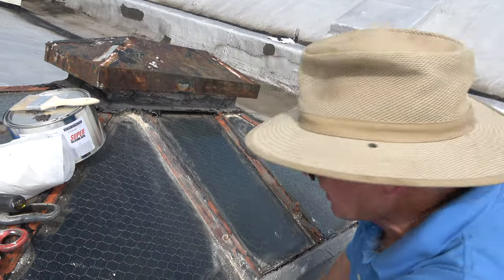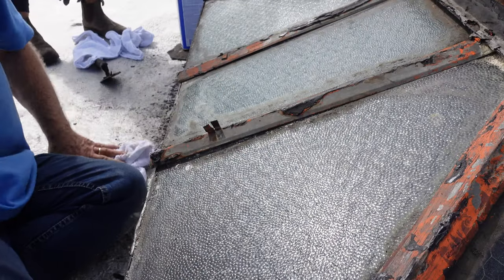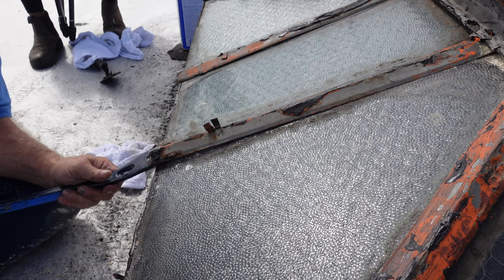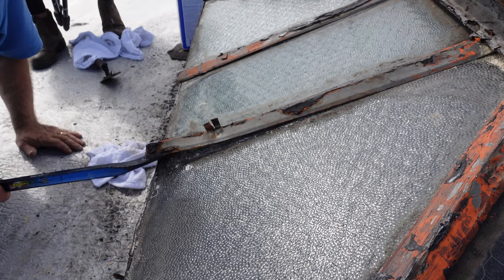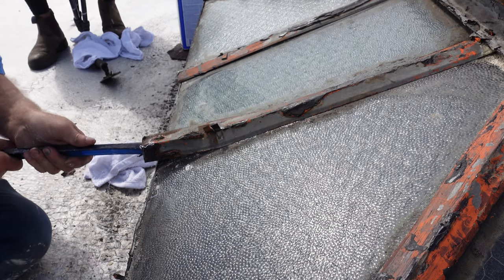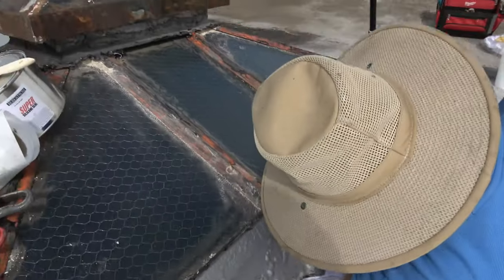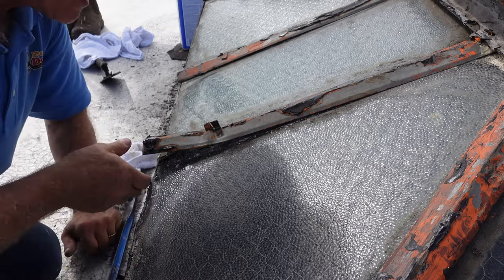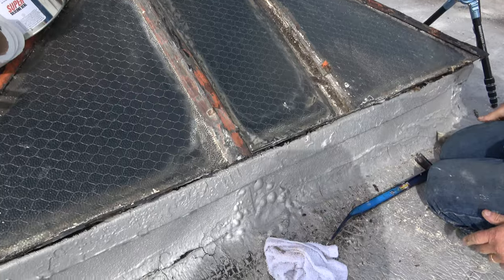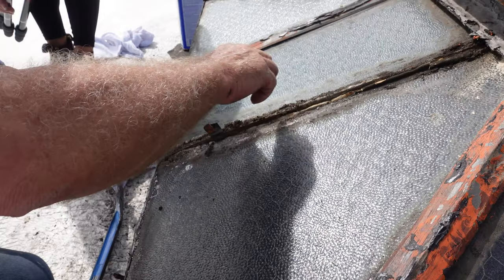I suggest you remove these tabs. You remove these — I'm going to explain to you how this works so you understand why. Without breaking the glass now — gently. There you go. So you remove this. You can see this was just a protection for the putty.